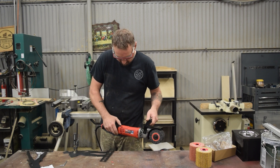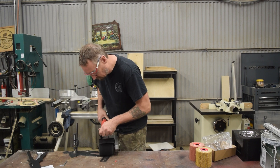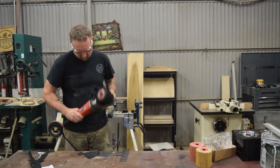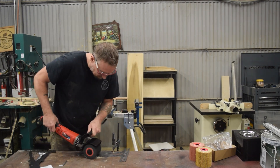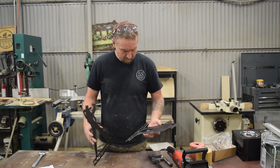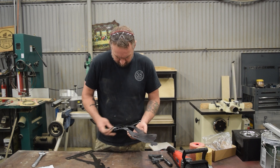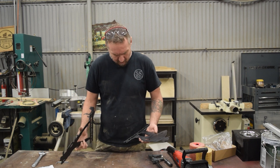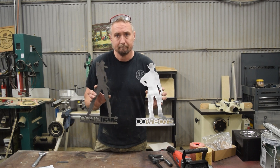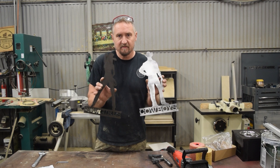It's got a variable speed here on the handle, which is cool. Let's see what speed one does. All right. Well, to the guys on Facebook and YouTube — man, you aren't kidding. Look at that. What did that take me? A minute and a half? Maybe two minutes? That is fantastic.